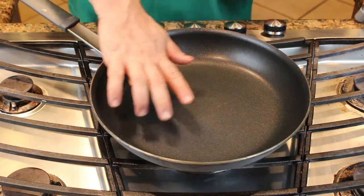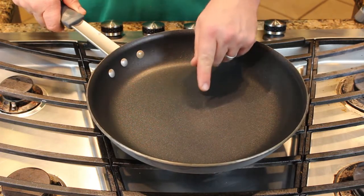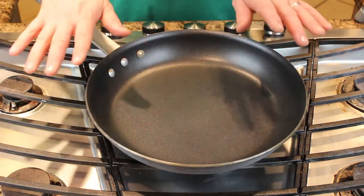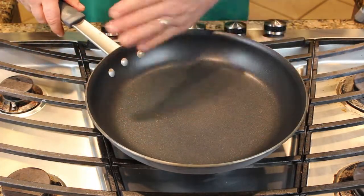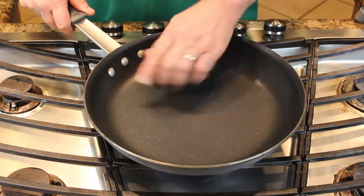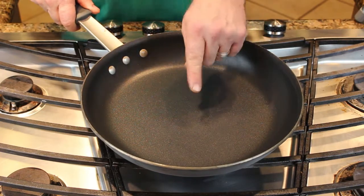First step is heat up the pan. I've got this over medium-high heat. This is a Teflon pan. If you're cooking eggs, use Teflon. Don't use cast iron. Don't use grandma's cast iron pan. Don't use a fancy stainless steel omelette pan — you'll go crazy. Use Teflon. This is what Teflon is all about. Cook your eggs in Teflon and you'll do well.